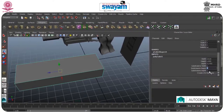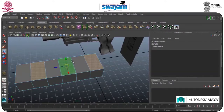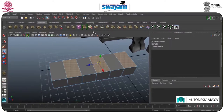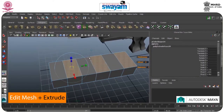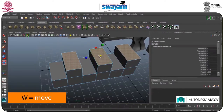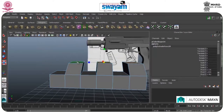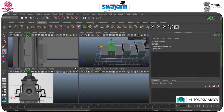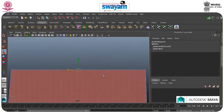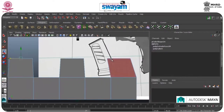Increase the subdivision level. Go to Face, select the faces, go to Extrude and move forward. I have to scale it individually — this will be fine. Go to another view so I can judge it better. Switch the view over.